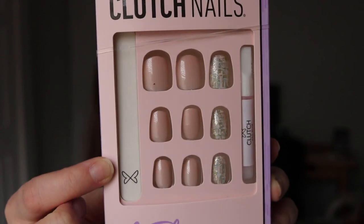On the back it says: press on nails that last. The Clutch difference — long lasting and durable, reusable up to five times for short wear, natural cuticle lines, fits all hand sizes and can be shortened with a regular clipper. These nails, which are the As If color, are on the short side. They come in short, medium, and long. It comes with glue and a nail file.